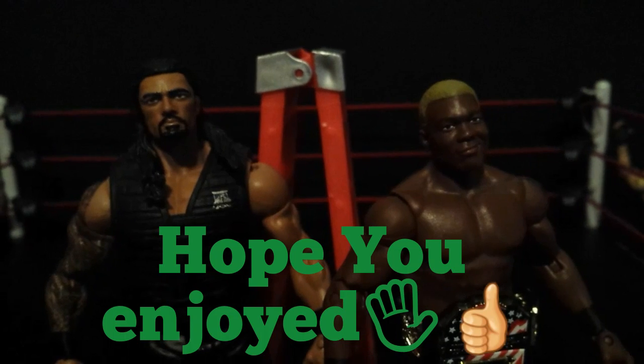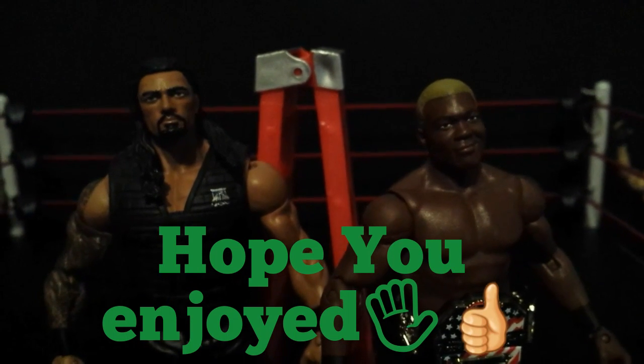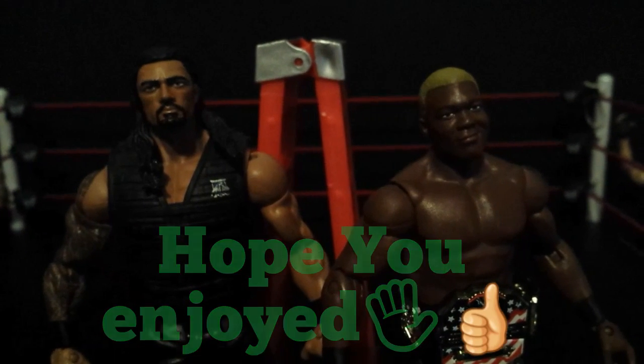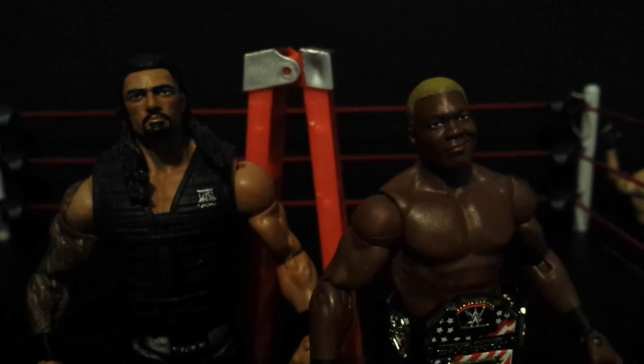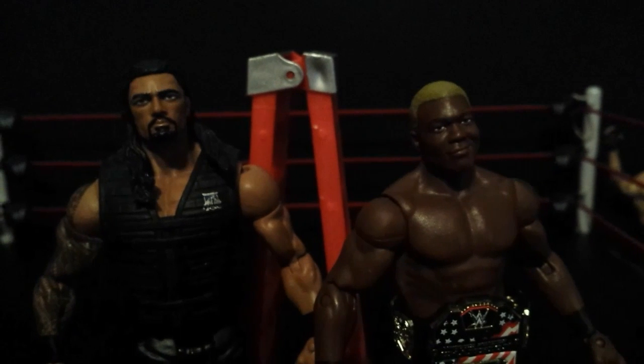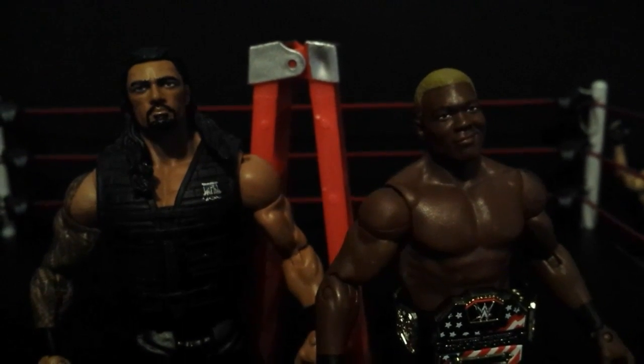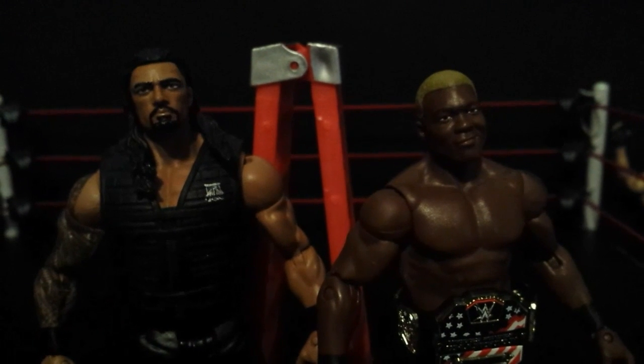So yeah guys, that's pretty much it. Thanks for watching, hope you guys enjoyed. I really do love this Shelton Benjamin and the Roman Reigns and the ladder. Thank you Legacy Figs for this awesome deal on this Shelton. And yeah guys, this has been Mike the Wrestling Collector. Peace out.